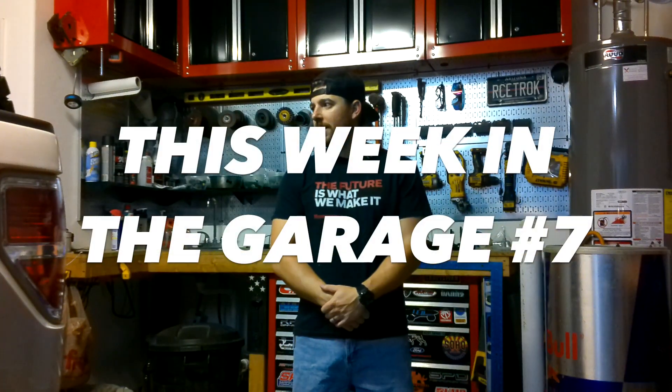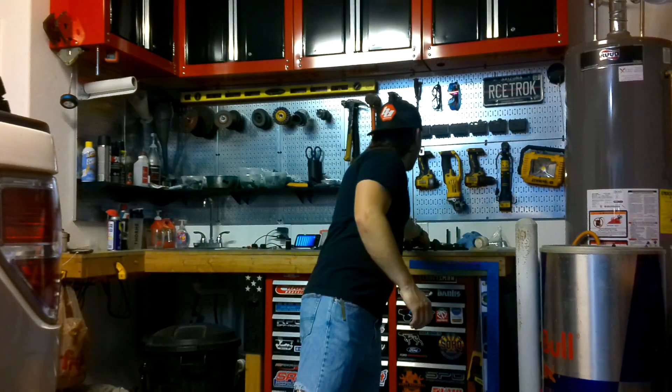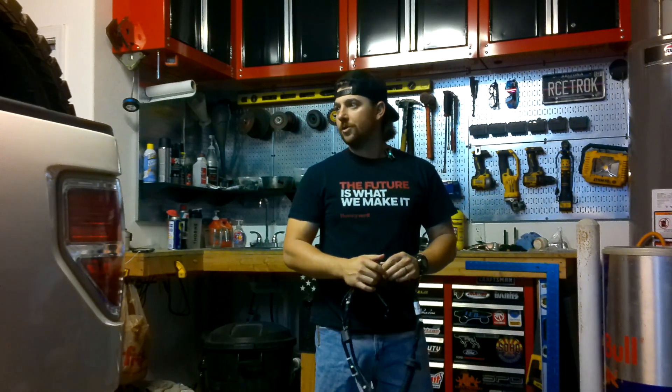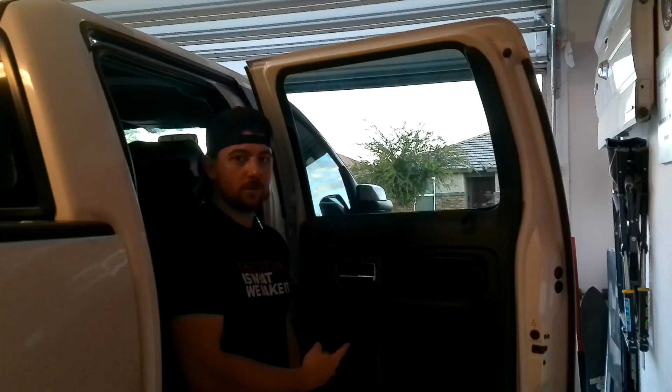This week in the garage we're doing nothing fun. I have a door harness to replace, we're gonna add a couple of gussets to our jack mount, and then I think that's all we need before the truck is ready to go. Let's figure out how to take this door panel off.